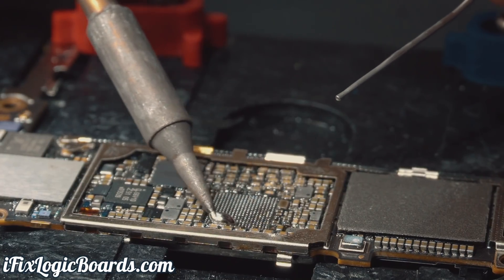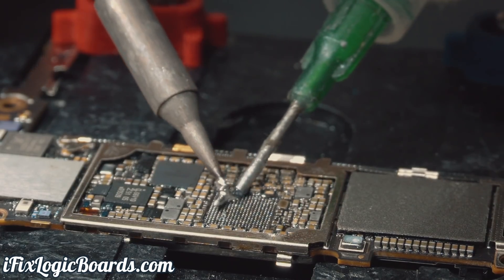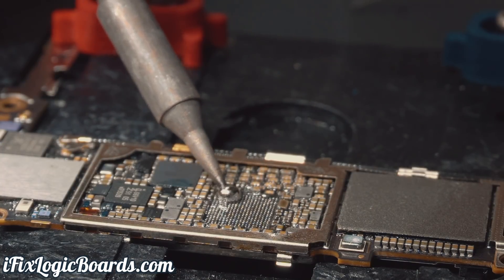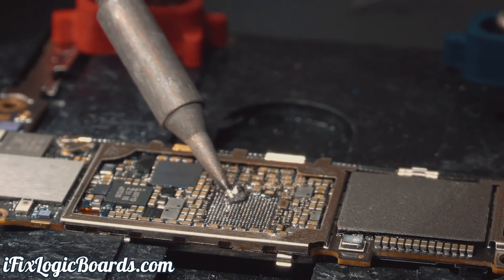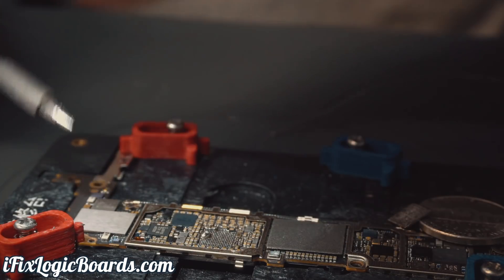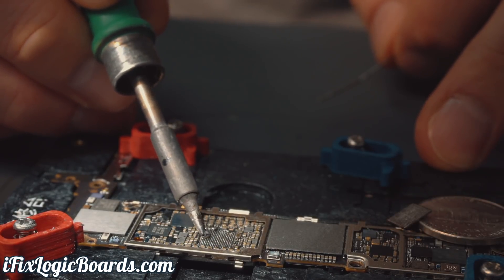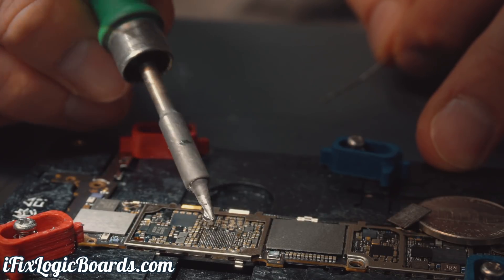Might need a bigger tip for this one. Adding more flux to make this more malleable. Are we going to be able to pick it up? Don't get stuck there. So I'm going to install a bigger tip — that should get a little bit hotter, bigger surface to actually grab that solder. Bam, you see? Beautiful.